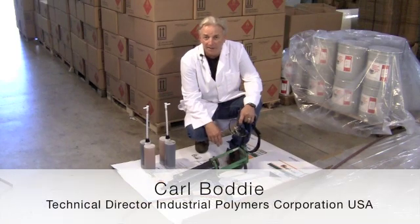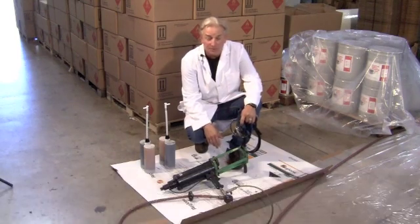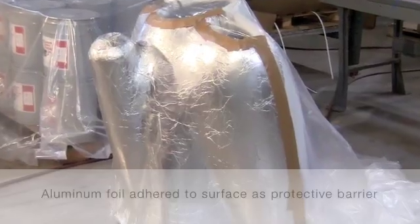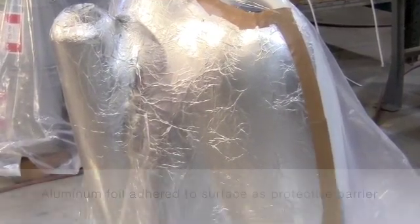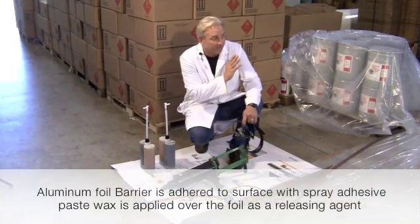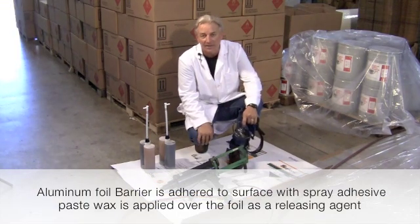Today we're going to do some cartridge spraying of polyurethane foam. This foam is about a three to four pound per cubic foot density, and we're going to spray it on a target that's already been pre-coated with foil as a barrier coat, and we use just wax as the top coat, nothing else.